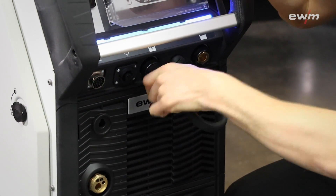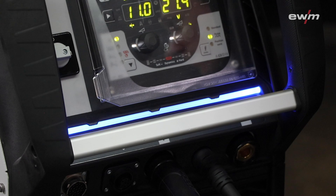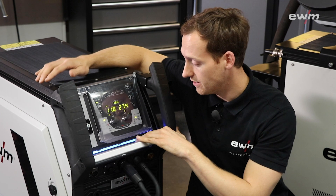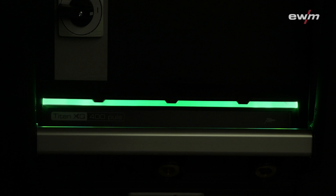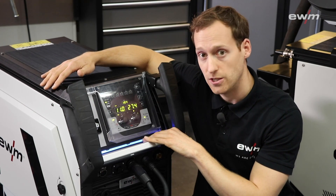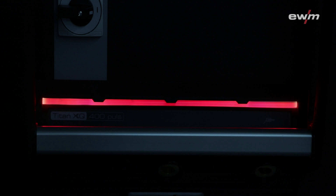You also have the possibility to add on accessories like a remote control. The Titan XQ-Pulse Compact is equipped with an LED status light which shows you directly the current status of the machine. At the moment you can see it is blue, which means the machine is switched on and not welding. If the machine is welding and everything is okay, the light will shine green. If there is an error or something wrong, the color will change to red, informing everyone that something is happening and you need to check the machine before you can continue to weld.